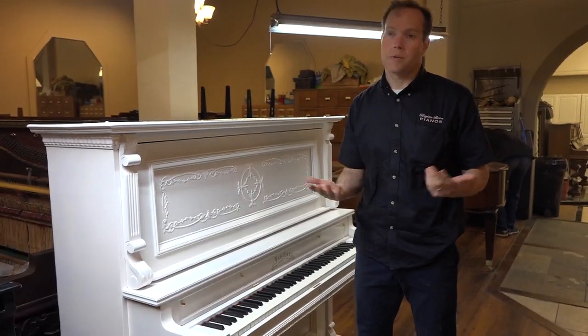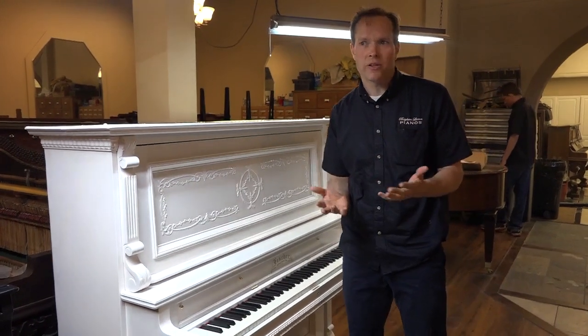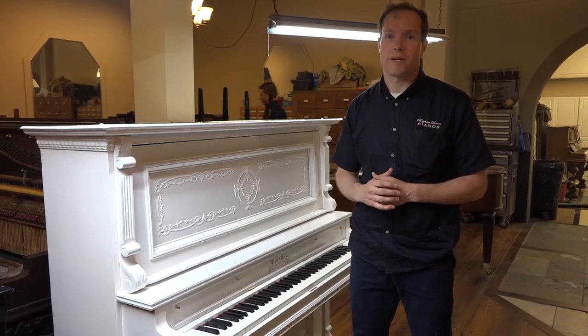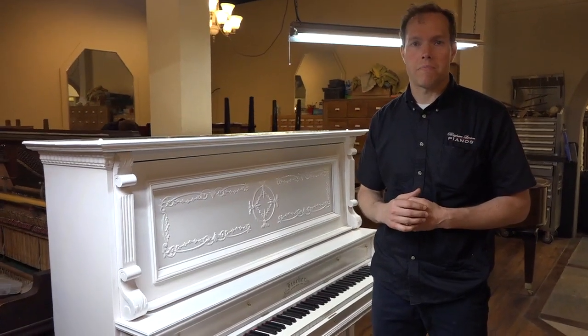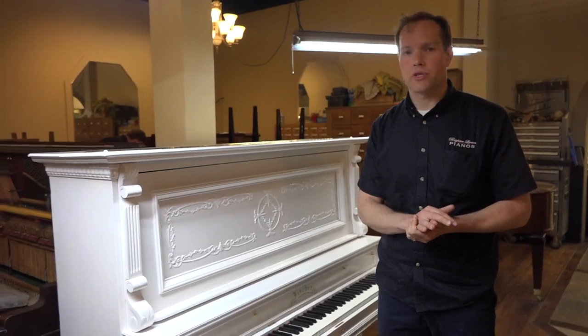She's like, do you think that'll turn out okay? Do you think that'll look good? And I was like, I don't know. I said, we will do our best. And so this was the first one that we've done, and I'm so proud of it. I'm so amazed by how this turned out that I wanted to do this video to sort of show it off a little bit.